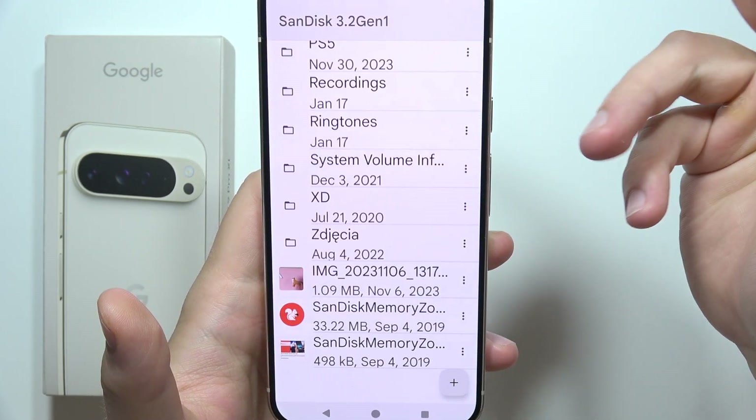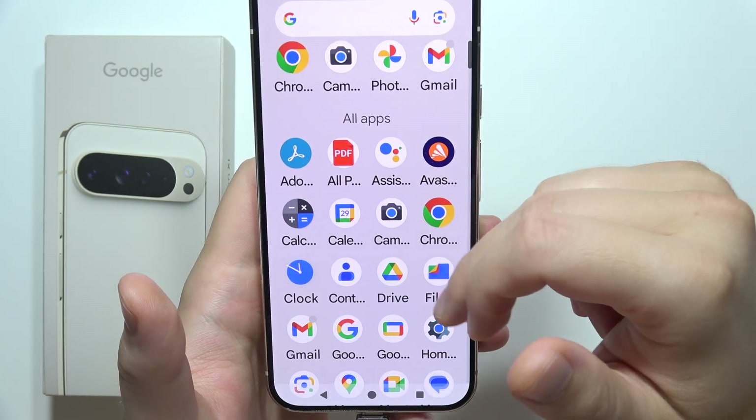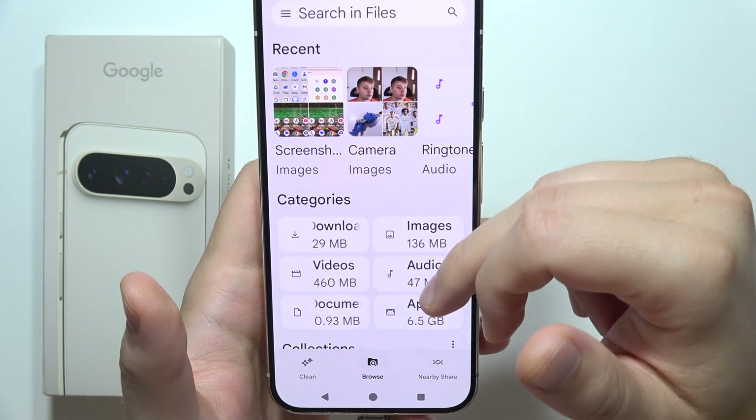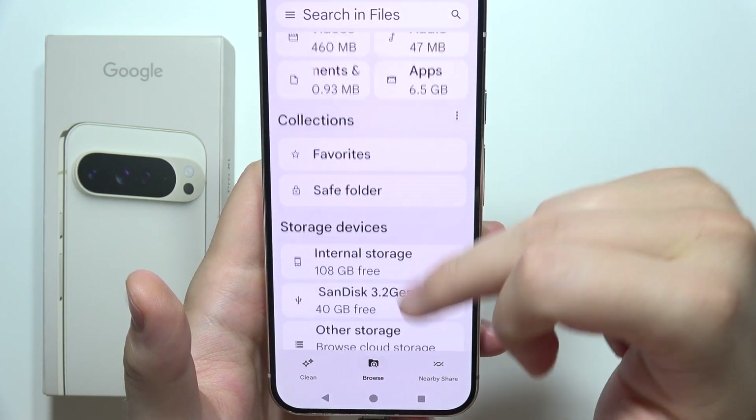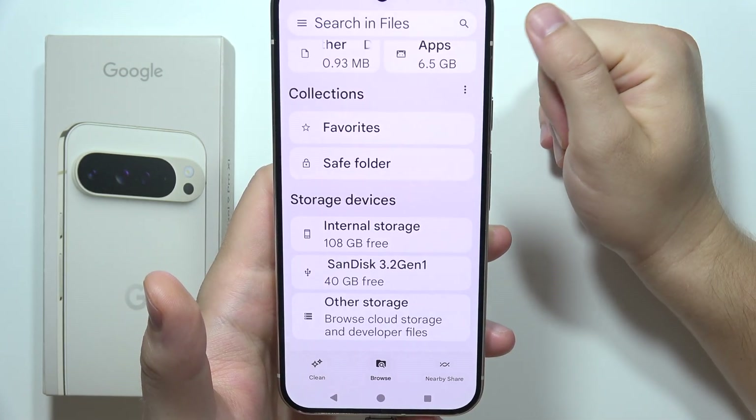Now as you can see, we've got access to the USB drive. When you go into Google Files and scroll to Browse, you can find the storage of your device and of your USB drive.